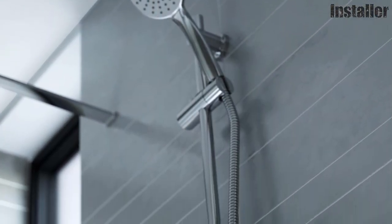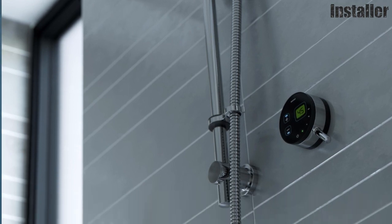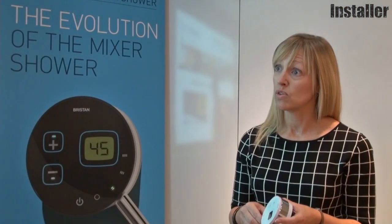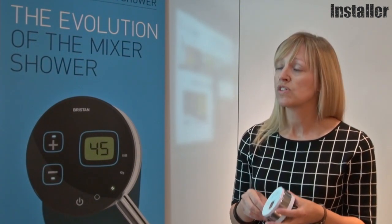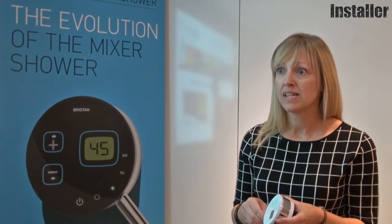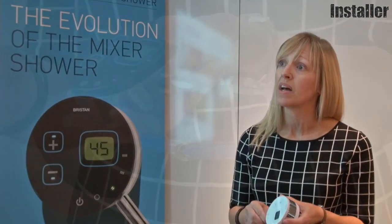What we have created is a digital product that is incredibly easy to install, which is a great incentive for the installers, and we know they like installing digital products. For the customer we have a great price point and it's visually very nice looking at an accessible price point as well.